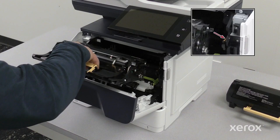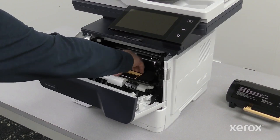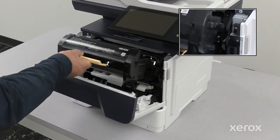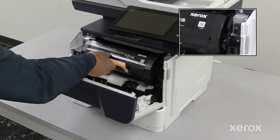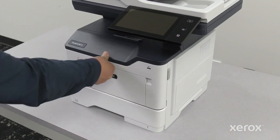Insert the black imaging unit back into the printer. Insert the black toner cartridge back into the printer. Close door A until it clicks.